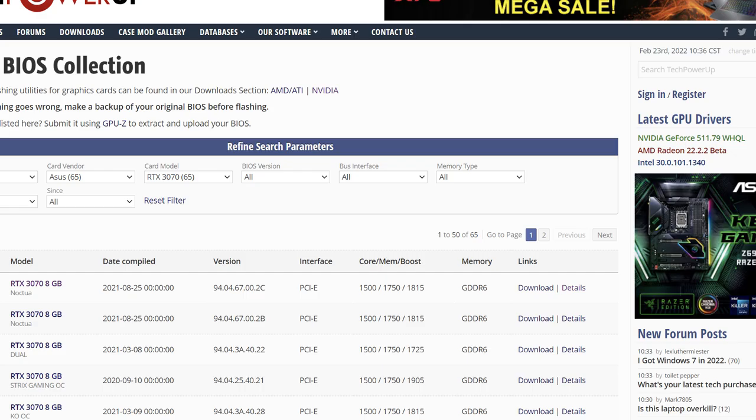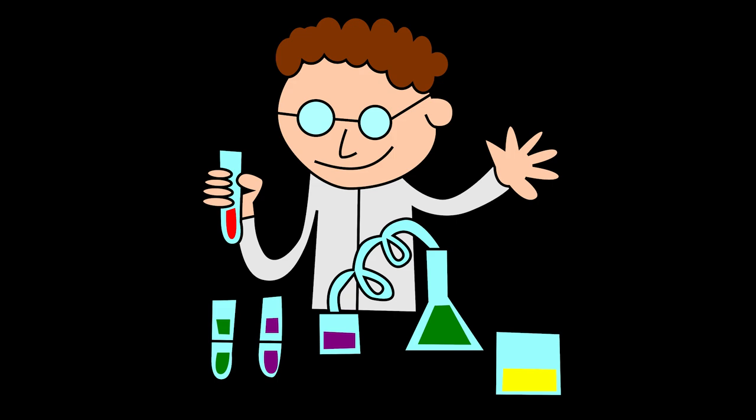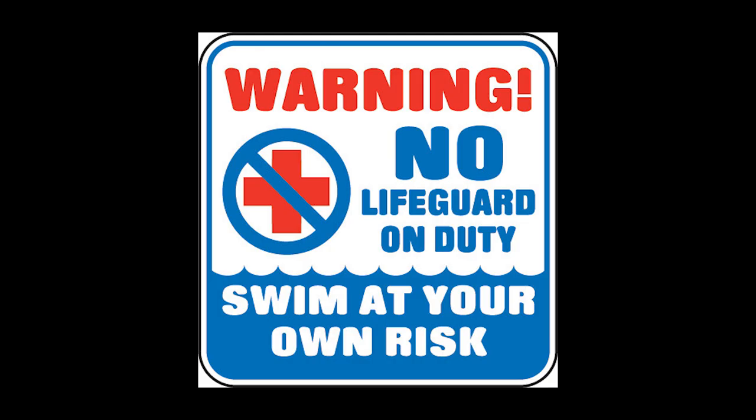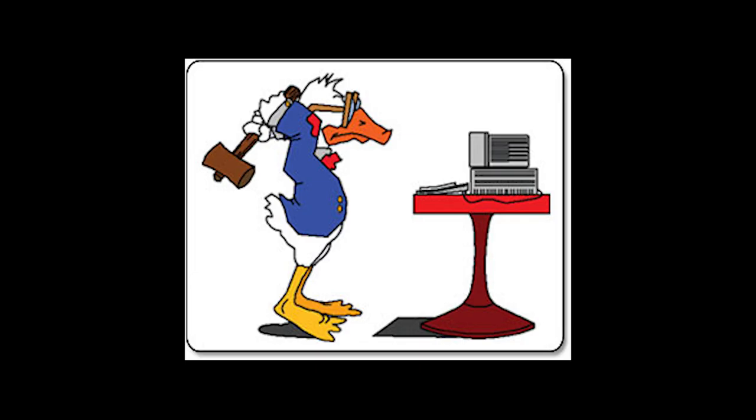You can even browse the VBIOS collection of almost any gaming laptop on this website called TechPowerUp. There are just a few things you want to check with each one first — you want to make sure it's a mobile GPU that you're getting the VBIOS for. You can check the brand, you can check the clock speeds, stuff like that. I would prefer to just stick with the ones that people have already tested, but just to let you know. I'm only going to be going over those in this video, because if you want to try other ones out there, you've got to do that at your own risk. I am not taking responsibility for any of you going crazy with this and breaking your computer.